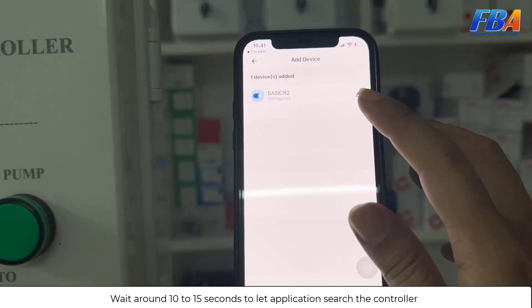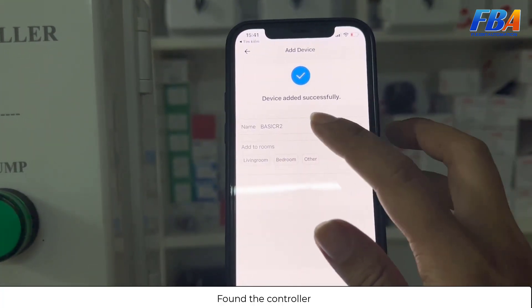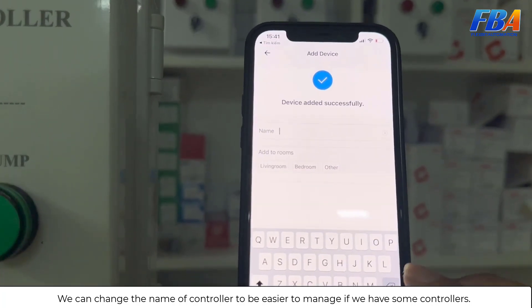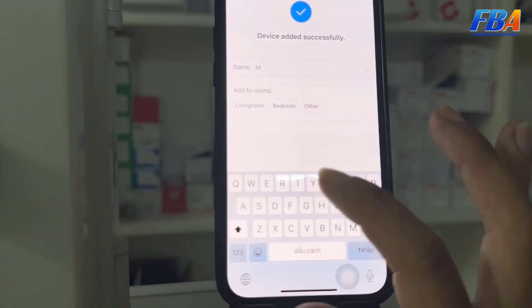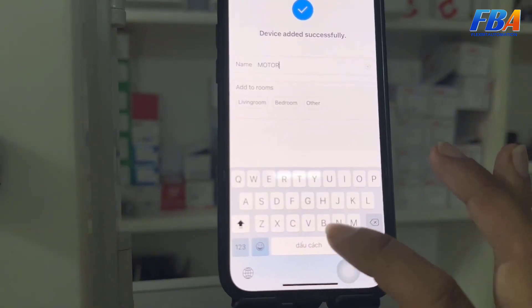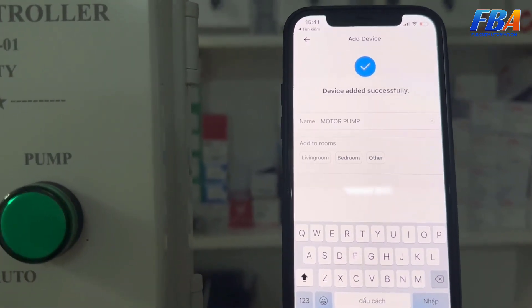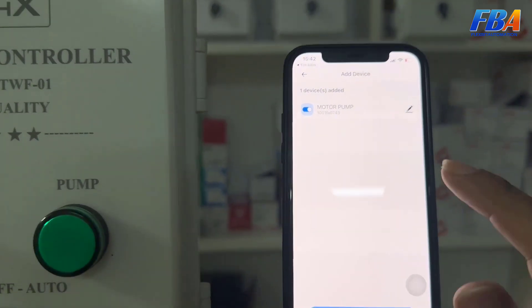This Wi-Fi frequency must be 2.4 GHz. For the first time, wait around 10 to 15 seconds for the application to find the controller. Now it has found the controller. We can change the name of the controller to make it easier to manage — for example, name it Motor Pump. Then press Done, then Next, and Done.